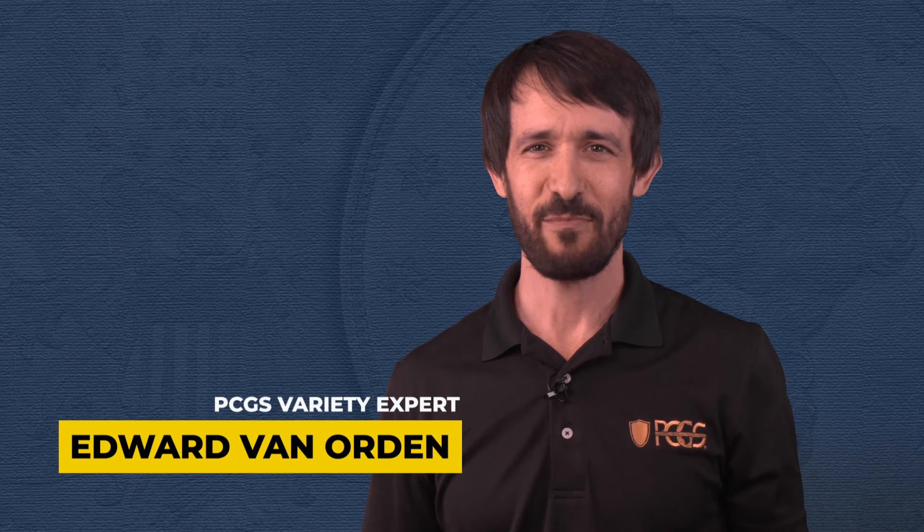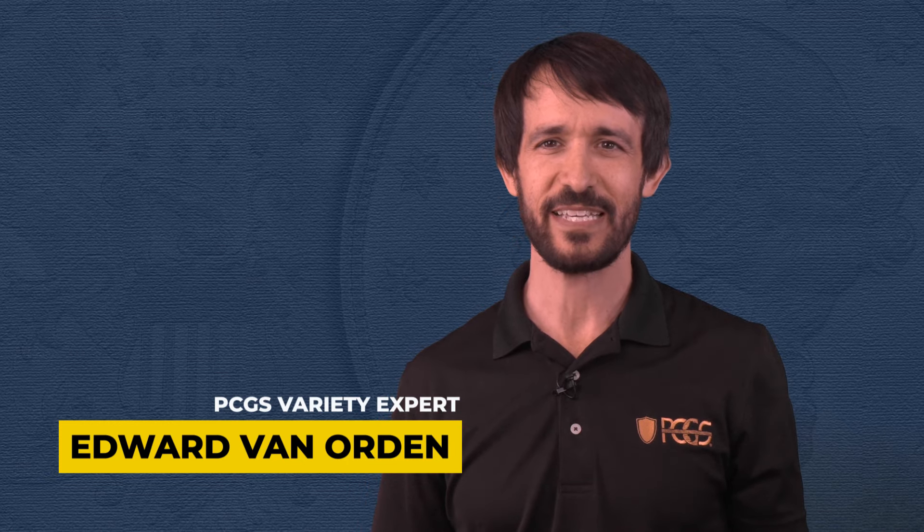Hi, my name is Edward Van Orden. I'm a variety expert here at PCGS, and in this video we will be covering gold varieties of the Liberty Head design.